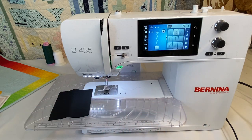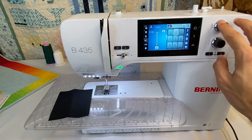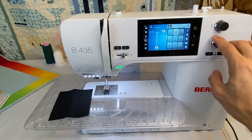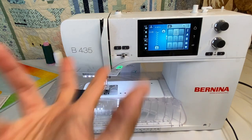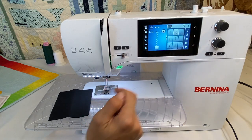Just like all Bernina machines — with the exception of the 3 series — we have our multifunctional knobs. This is how we change and adjust stitch width and stitch length. They're called multifunctional knobs because depending on where you are in the machine's menus, they may do different things, but right now they handle stitch width and stitch length.